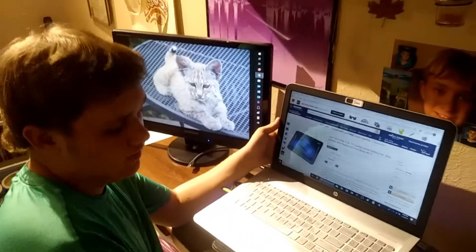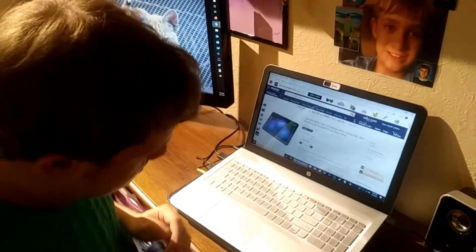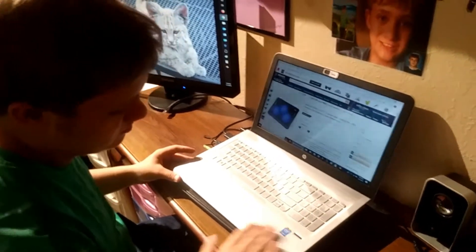I got this for my mom as a gift recently because I noticed that while she was playing games her laptop would lag and switch, because her fans couldn't keep up. So I decided to get her this laptop cooler fan, and it's been working out great for her ever since.